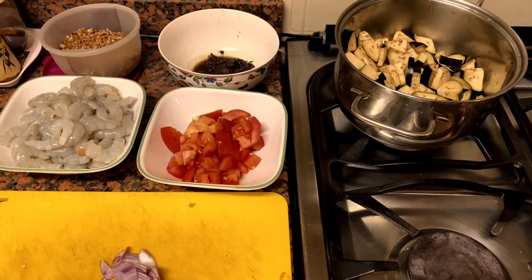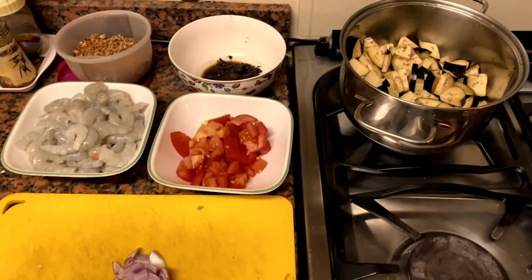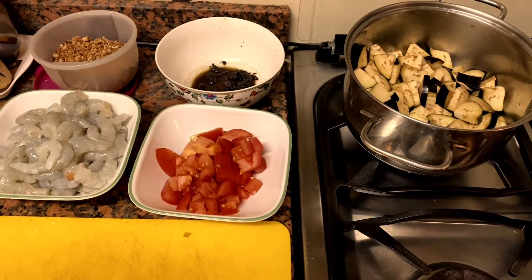Hi guys, this is what I am going to make today. My favorite Kerala dish. I am going to make some brinjals.